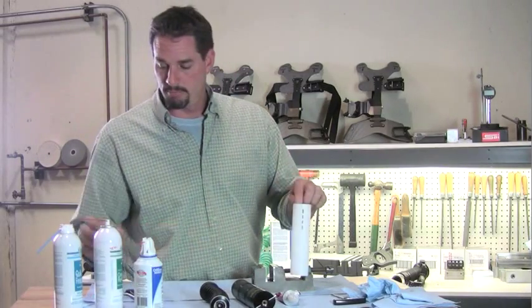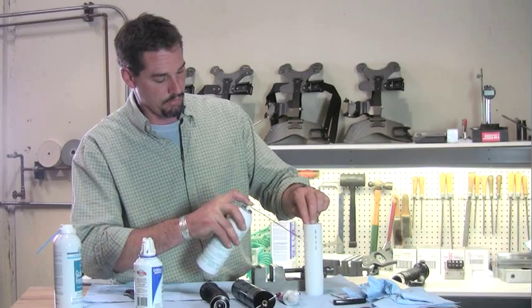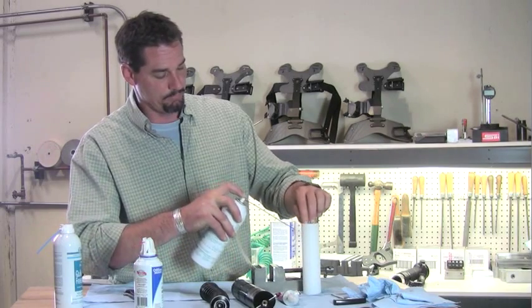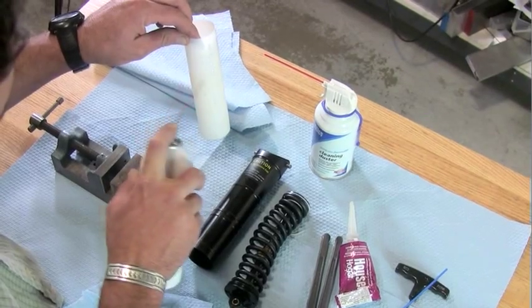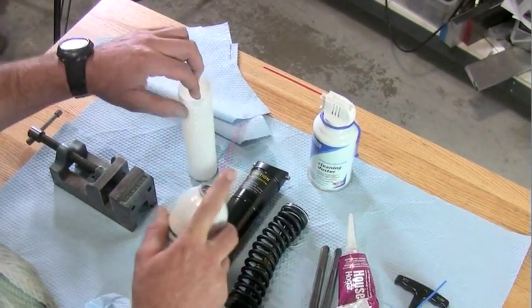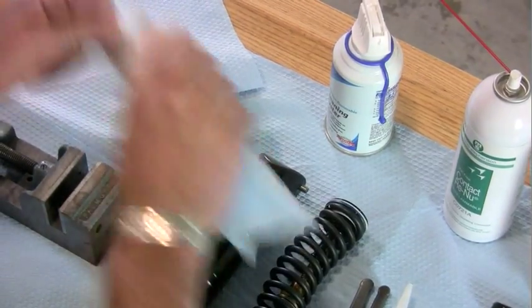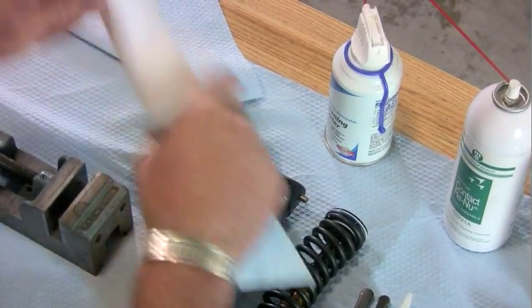Pick up your liner, apply contact renew, and wash the liner down. See that grease coming off of there? That's why it turned. Then wipe that off — it gets all the grease and everything off of there.